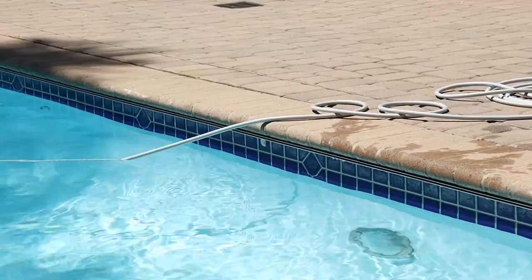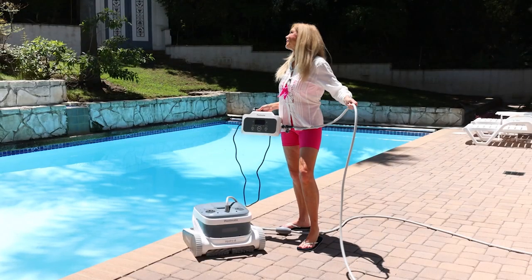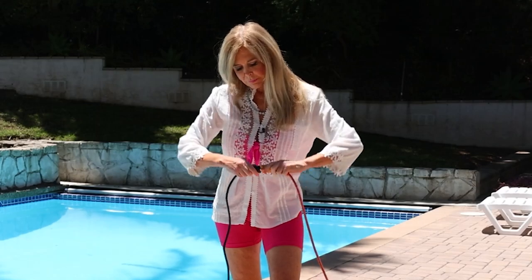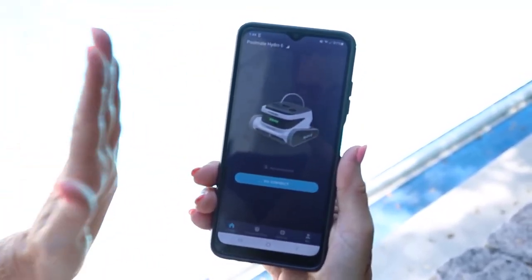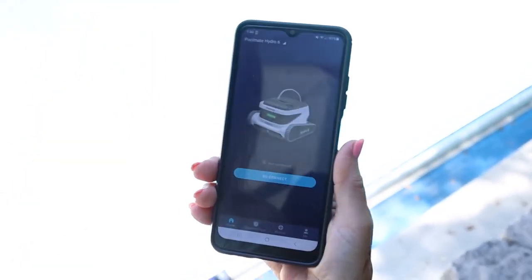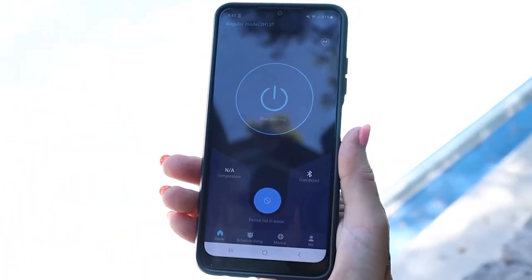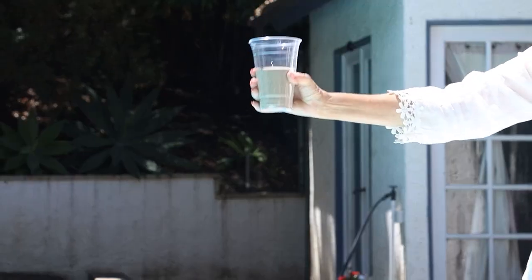It comes with an extra-long cord — 25 meters, which is about 75 feet — big enough for very large pools like this one. I had downloaded the app on the phone; I'll show you more about that later. It's super easy to connect. Here I am at the pool. I just turned the device on, pressed 'Go Connect,' it discovered it as a new device, and it's already connected and running.